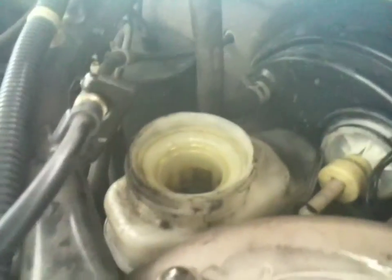I drained a lot of the fluid out of the master cylinder, which is here. It's not totally dry — I didn't want to take it completely dry because I don't want to introduce any air into the system. That's not good for brakes.